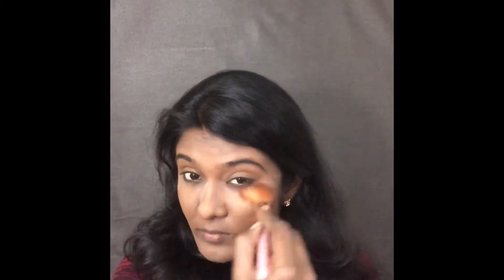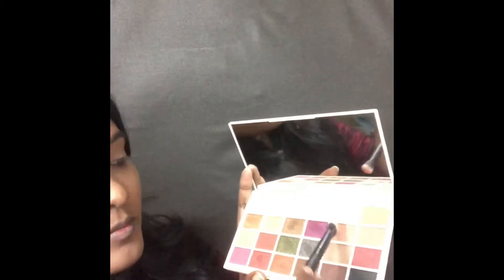I'm using the fluffy brush to remove all the excess product on my under eye area. For eyeshadow I'm using the Soapx Ultra Professional eyeshadow palette from Makeup Revolution. I'm taking the shade called Peach and applying it all throughout my eyelids.